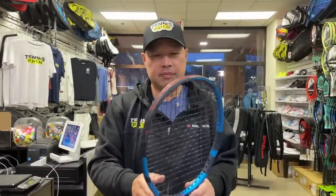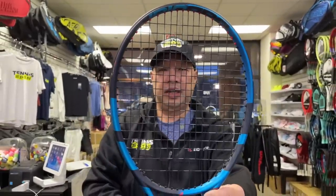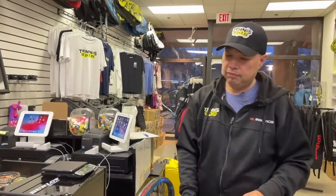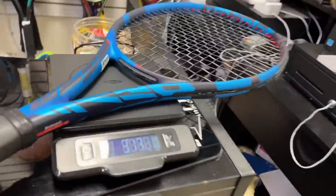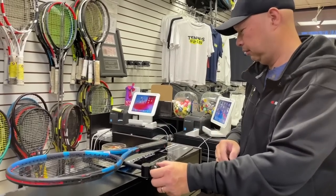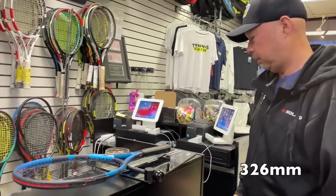Let's talk about the Pure Drive. So 16x19 — I want you to look at how these squares are almost perfect, like symmetrical squares, nicely spread through the racket. What's that going to give you? Probably spin and snap because they're actually well spaced. I'm actually pretty excited to try this. Check out the weight: 317, looks like 320.